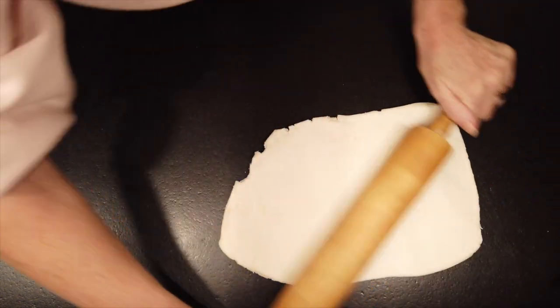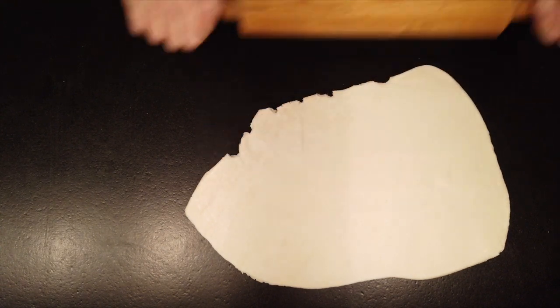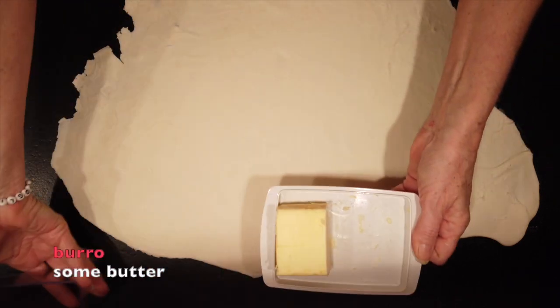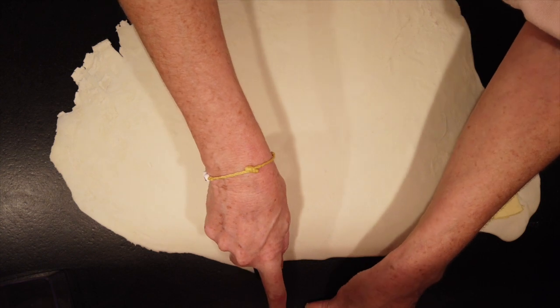We use millefoglie and roll it out as flat and as thin as we can. It's helpful to put some flour under it. Then we take some butter, as soft as possible, and spread it over the whole puff pastry.